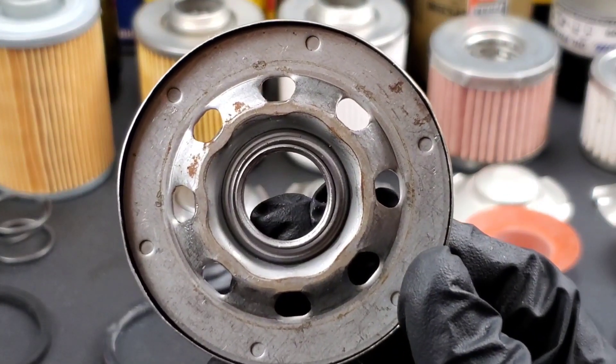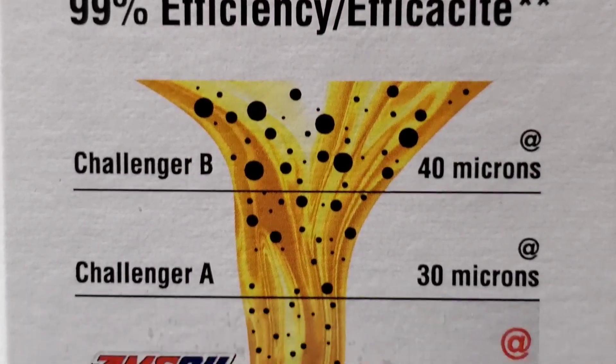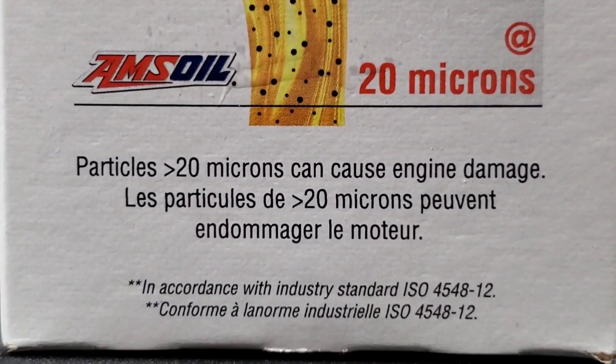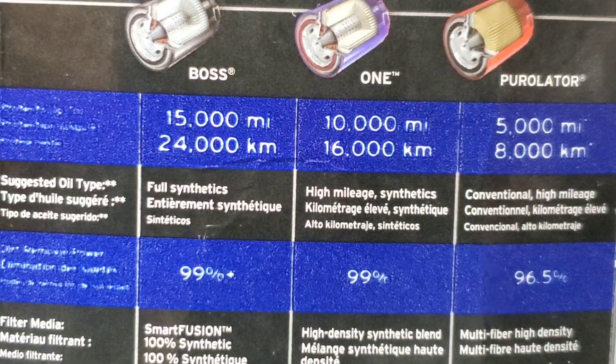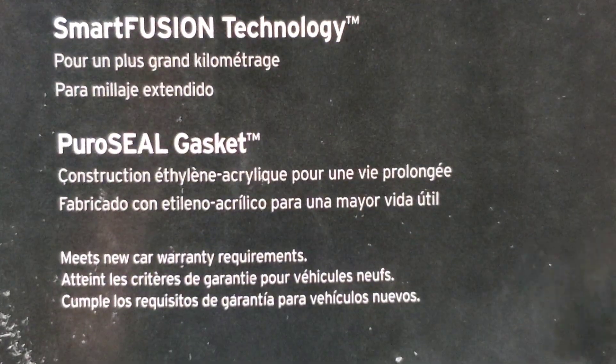This is just part of the rust we found, not counting the other misleading information such as the 99% efficiency on this Purolator Boss box. Because without the micron rating, that information is just misleading.